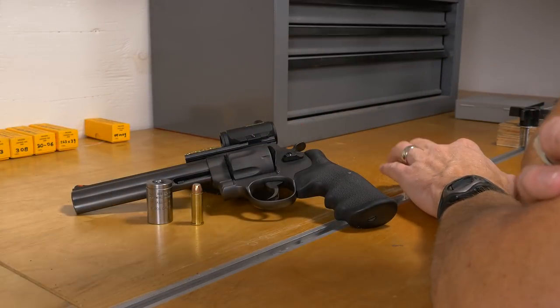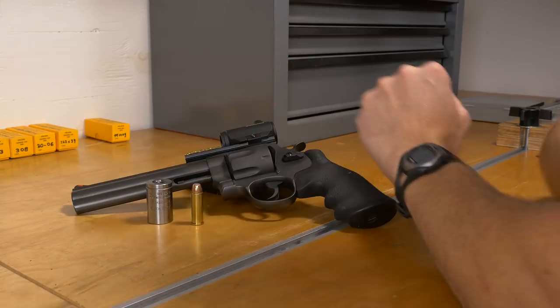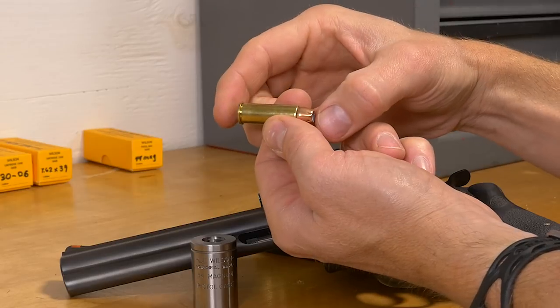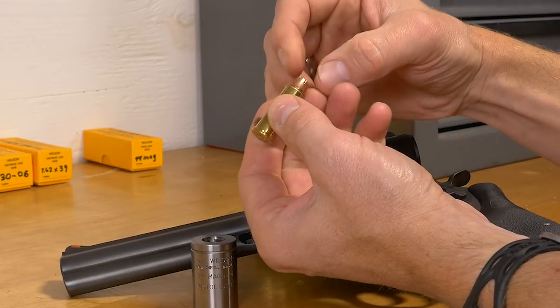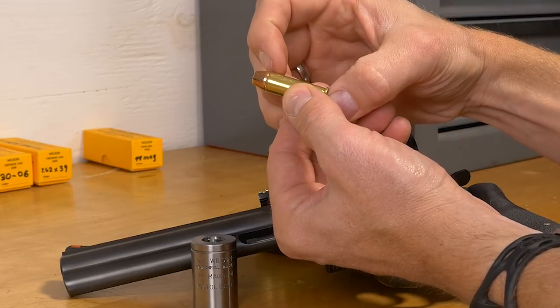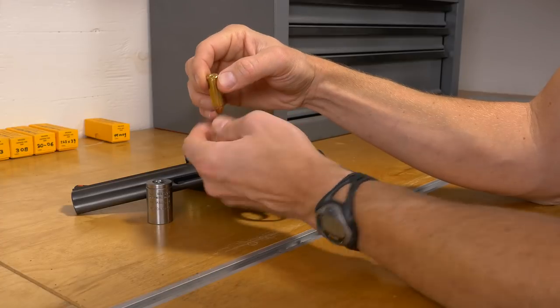So let's see how these case gauges work. For both revolver and autoloader there are several measurements we can use this gauge to make: cartridge overall length, bullet diameter, case body diameter, case length, rim thickness, and rim diameter.